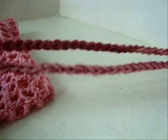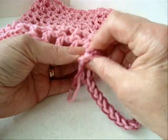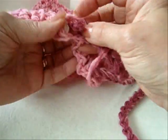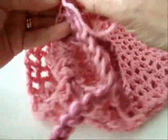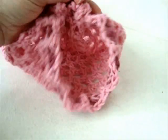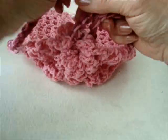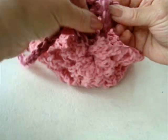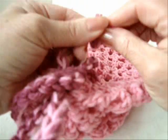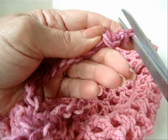I've gone ahead and made a chain of 80 stitches long. I'm going to pass this cord through the last row of stitches. Now I have the cord passed all the way through. I'm just going to tighten this up, and now I can tie this into a bow. At the end of the cords, just tie them into a knot and trim off the excess yarn.